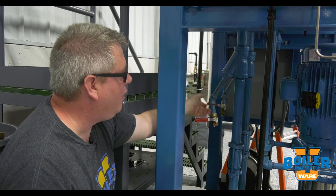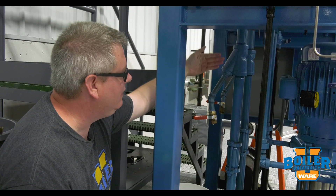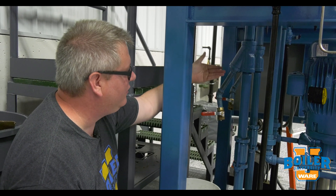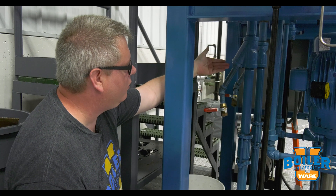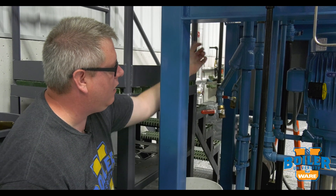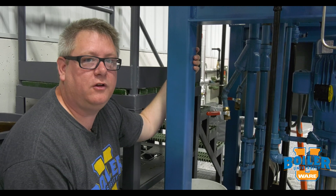If we didn't have that ball valve, we'd have to isolate this, maybe even drain the tank to clean the strainer out. That said, at annual intervals we're going to want to actually remove and clean the strainer itself, but this is a good quick way to make sure it's clear.